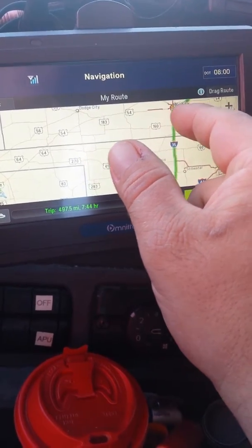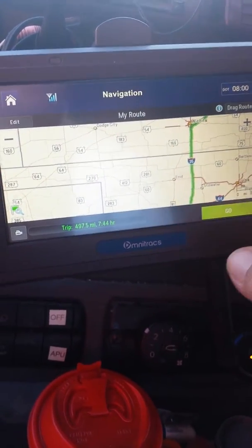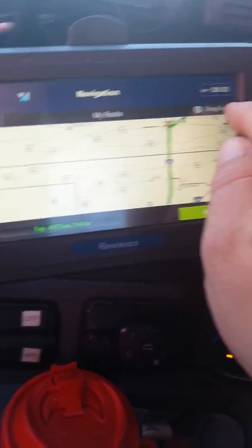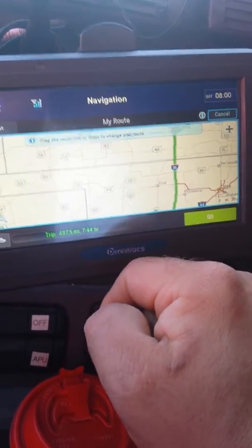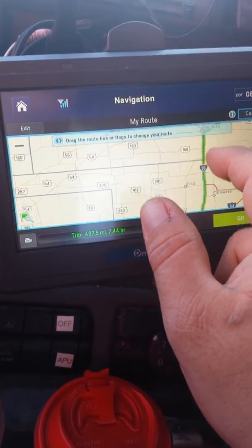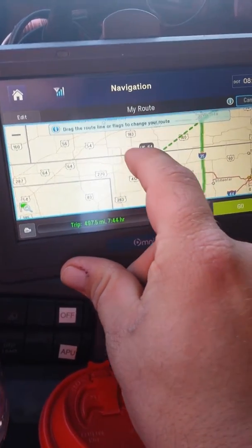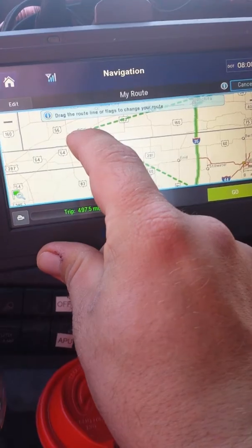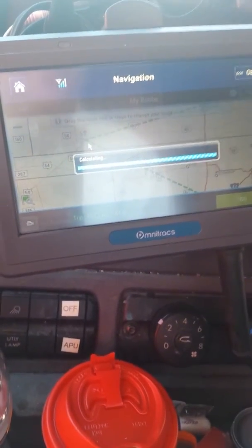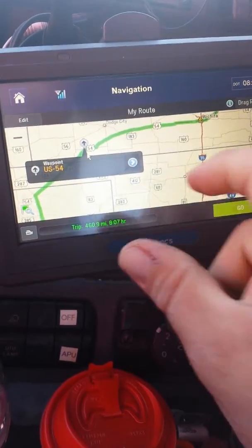As I spoke earlier, I want to take 35 to 54 to 287 and run 287 directly into Amarillo. So we're going to change this route to the route I need. Up here in the corner, hit the button that says 'Drag Route.' Once you hit it, you get a little flag that says drag the route line or flags to change your route. All you're going to do is touch the highlighted green arrow or green line — it really doesn't matter where, but I try to pick somewhere in the center of it. Watch it triangulate itself, then drop the line right there on the road you want — Route 54. Let go and it's going to calculate the route. In this particular situation it's going to automatically populate the rest of the route properly for me according to what my needs are.